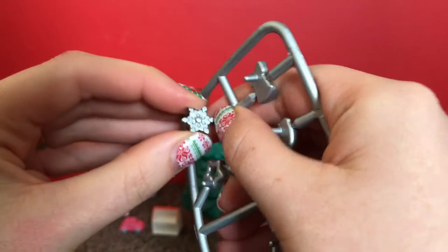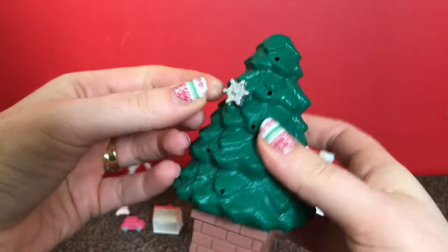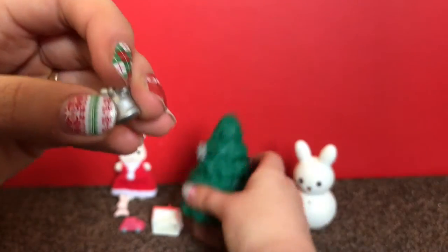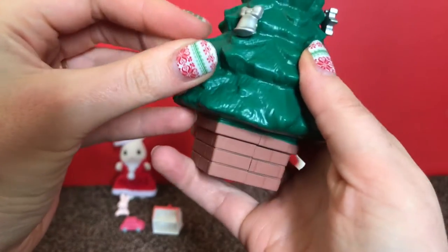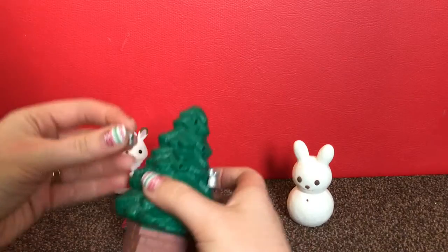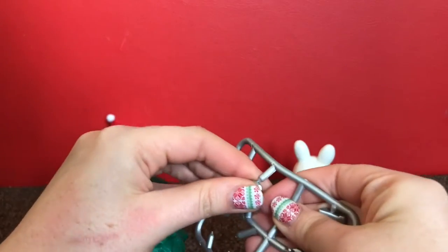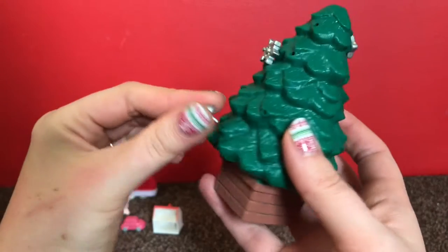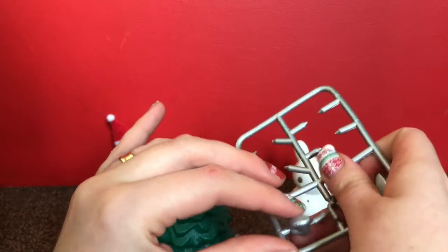Next up we've got the Christmas tree decorations. You can see the snowflake, and on the back it's got this little pin so you literally just pop it on like that. You've also got the bell and a nice silver star. These are really easy to put in. Obviously this set is suitable for children aged three and over - I would bear in mind the small size of these items, as your child is likely to still pop things in their mouth, so it will need to be supervised play only.